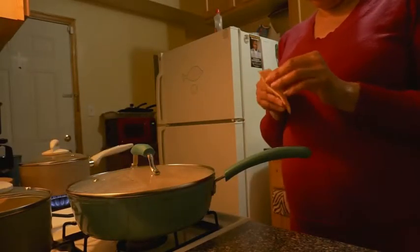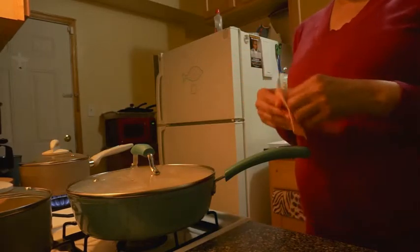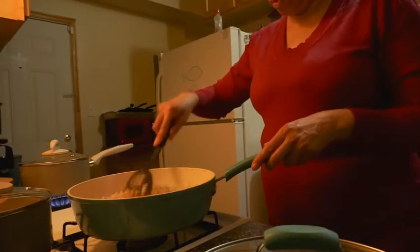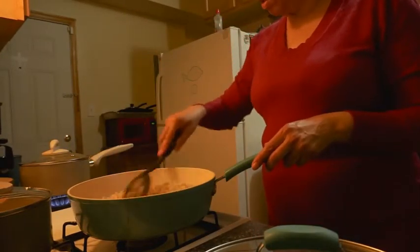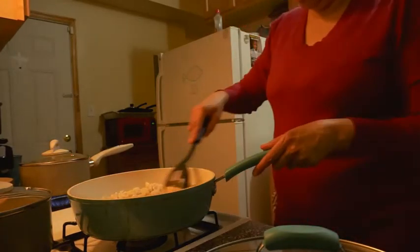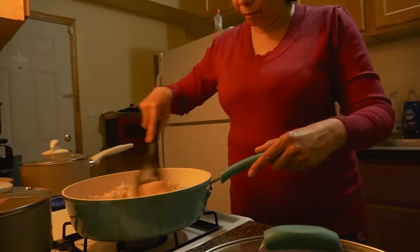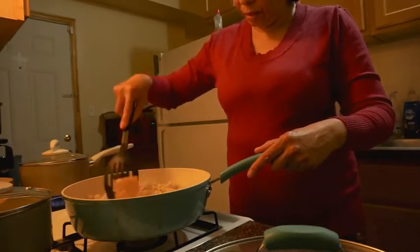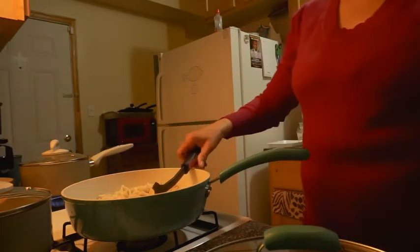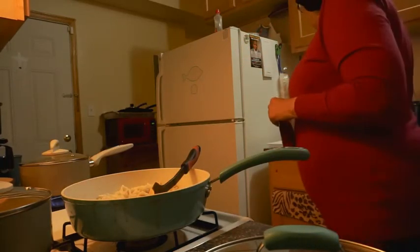I strained the macaroni. Now I'm going to put a slice of this cheese in there. I'm going to turn the green beans down, and I'm going to cut open this little cheese packet and put that in there too.